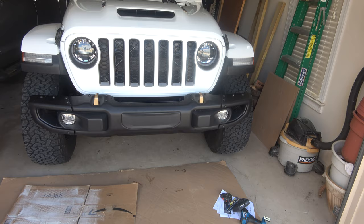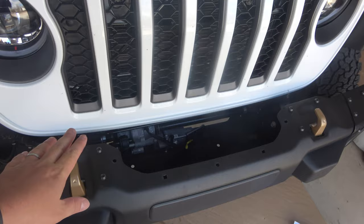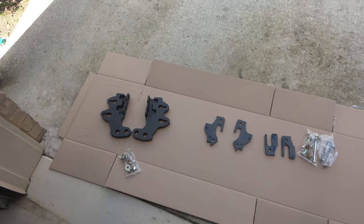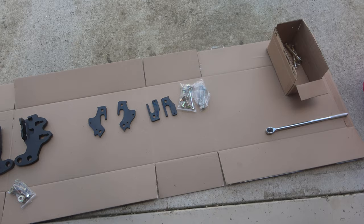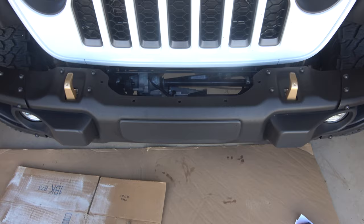Today we are going to be installing the Maximus 3 toe loops and braces. I started doing a little bit because I was measuring for winch plates and such, but I'll catch up more in a minute. Right now we're just going to take off the bumper and the skid plate. The bumper has four bolts on each side and a plug on the passenger side for the fog lights. Then we'll look at putting in these plates, the box for the toe plates, and the brace reinforcement.